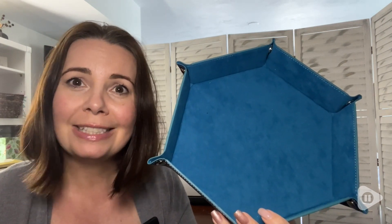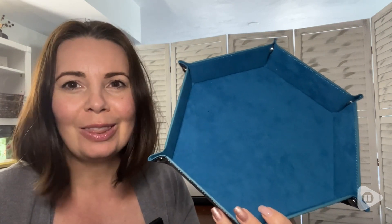We are just thrilled to have this dice tray to play our dice games with our friends, whether at home or on the go, and that's our point of view.